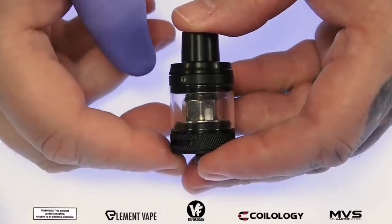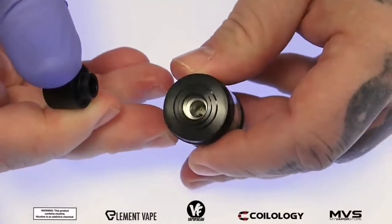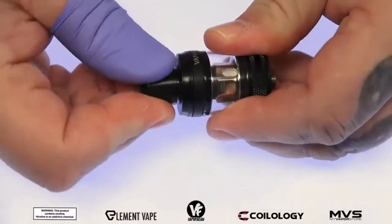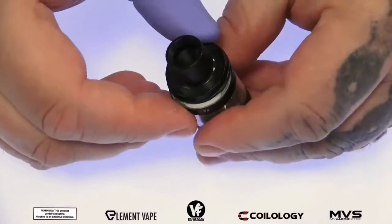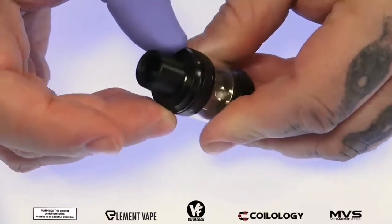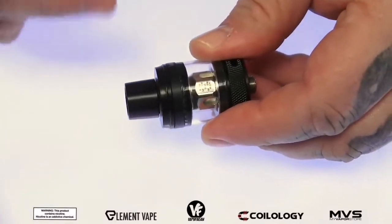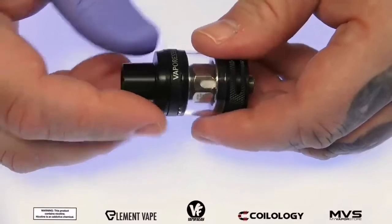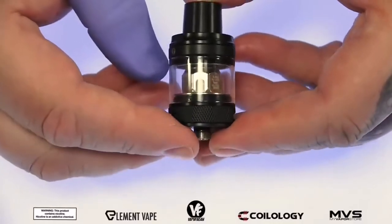Also included in the kit is the NRG PE subohm tank, which is a 25 millimeter subohm tank. At the top we've got a standard 510 Delrin drip tip, meaning you can use any 510 drip tip on this. The top fill is a slide-open feature — you just slide it and there's your fill port. Even though there's no lock, when you push it to about here it tightens up and is held pretty firmly in place. Keep in mind the top cap is reverse threaded, so righty-tighty lefty-loosey doesn't apply here.